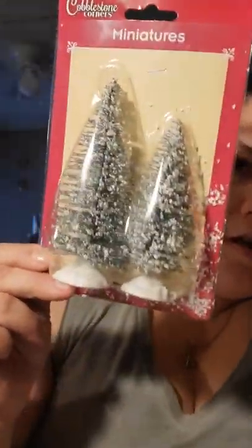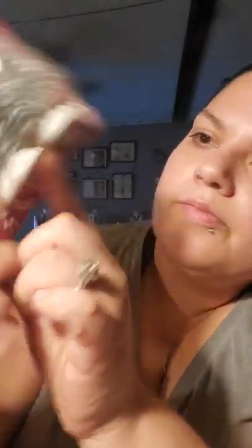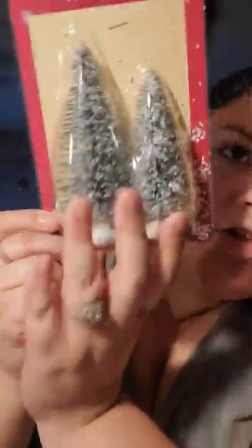I also wanted to add these to the hot cocoa bar. It's from the Cobblestone Corners brand and it just says 'miniatures.' As you can tell, this one's a little bit bigger than this one — there's a slight difference. The little bottoms are made out of plastic. I have a little reindeer ornament, so I guess I'm gonna stick a tree on the side of him or something. And then I have a sleigh with a tree, so I'm just gonna figure out where to put these on the hot cocoa bar.